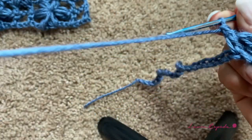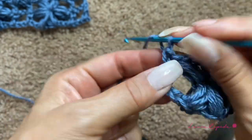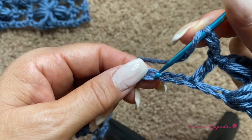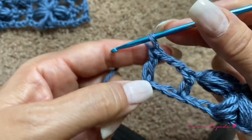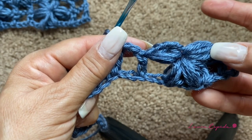I suggest for this stitch that you choose a yarn that's a little bit puffy — it will look beautiful. Then we are going to make two chains, skip two, and in the third make a double crochet to create the mesh. Now we are going to repeat again the four petals.